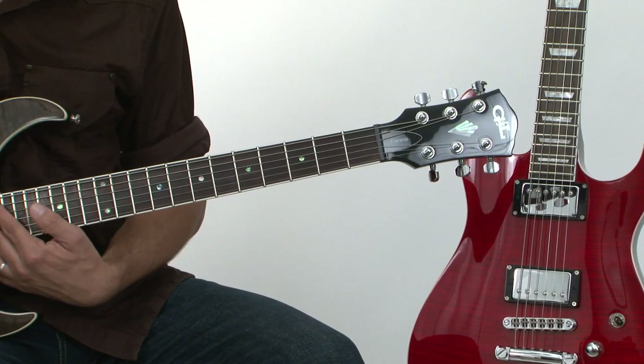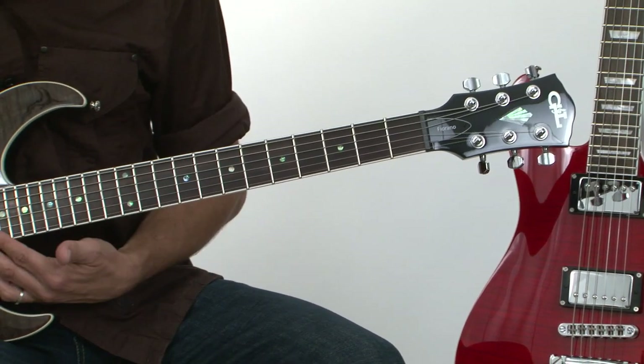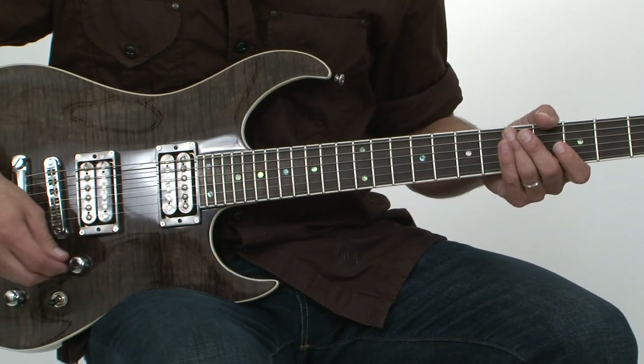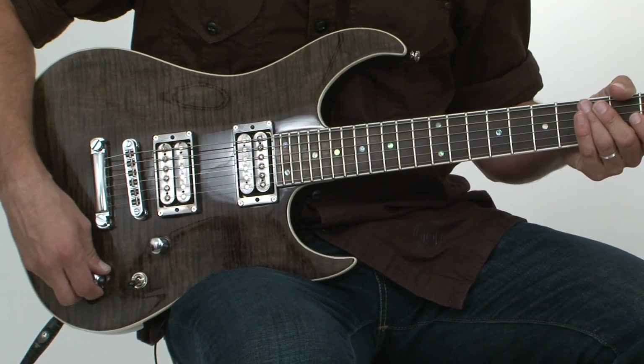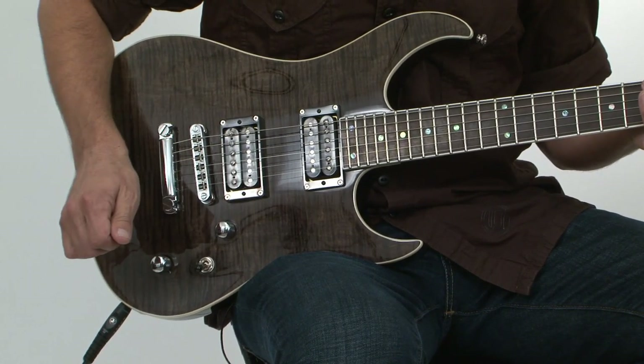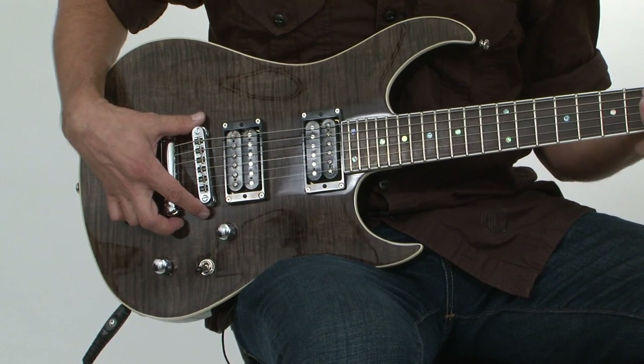The Fiorano features a 25 and a half inch scale length with 24 frets, custom designed humbuckers, a single volume and tone pot that can be split to get single coil tones out of these humbuckers, and a three-way switch.